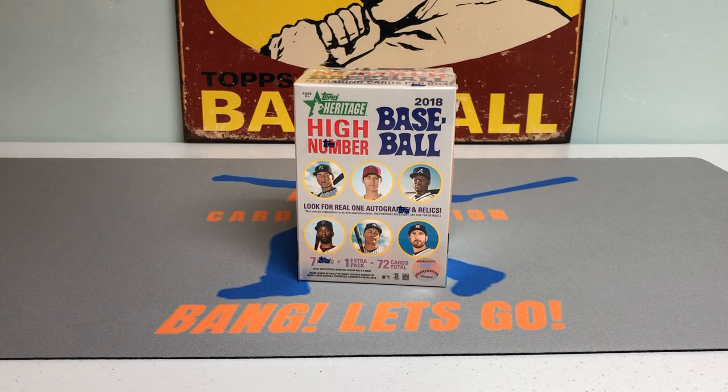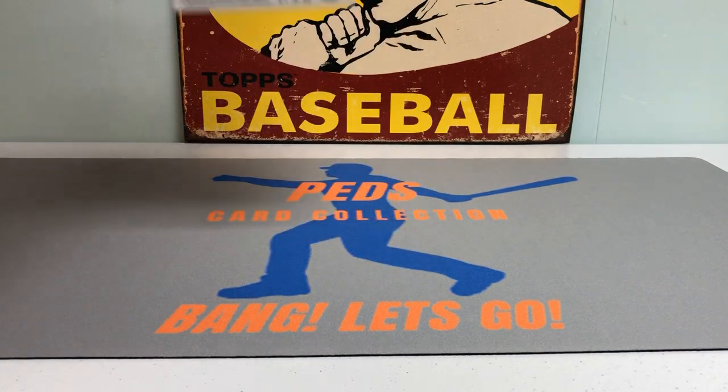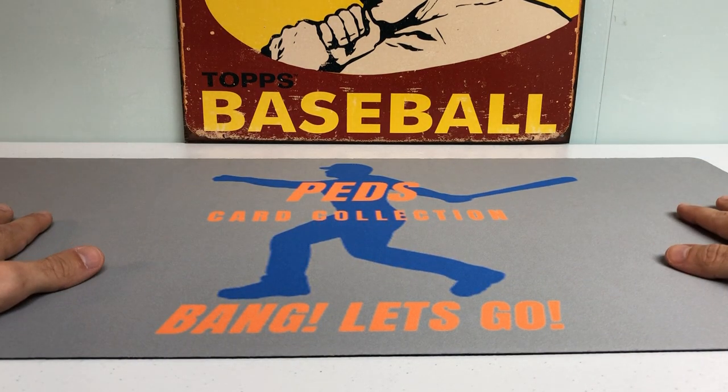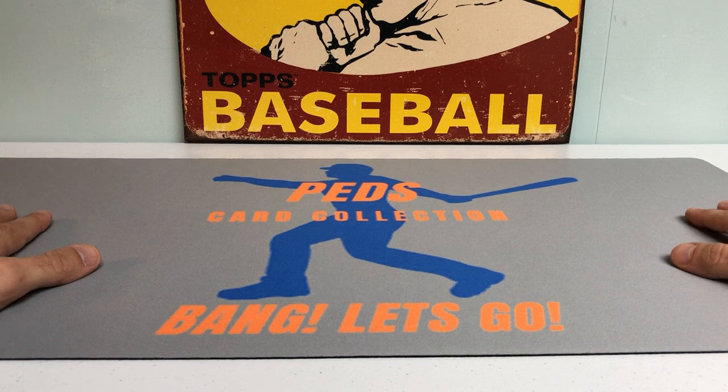Hey everybody, it's Ped's Card Collection coming back at you with another break. Today we have the arrival of the new Ped's Card Collection card mat — inaugural break, bang, let's go baby! Let me know what you think in the comments below. Ordered this bad boy a couple weeks ago, super excited to get this put to work, put some great cards up on it on stands, and really happy with the way it came out.